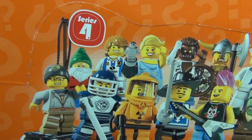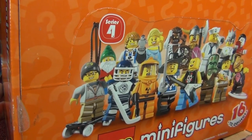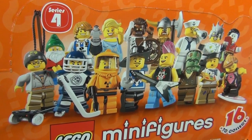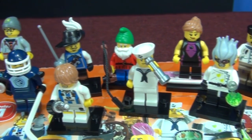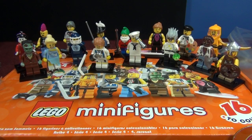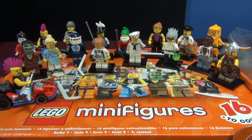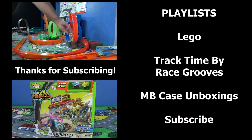That was all the figures in Series 4 - a pretty nice assortment, some I like better than others. 16 figures as usual, and I find it to be a nice mix of male and female characters, real and fantasy. I look forward to reading your comments - I read them all. I maintain a family-friendly channel, so let me know which figure you thought was cool or which was your favorite. You never know when you'll get a shout-out in a future Race Grooves video. Thanks for watching!